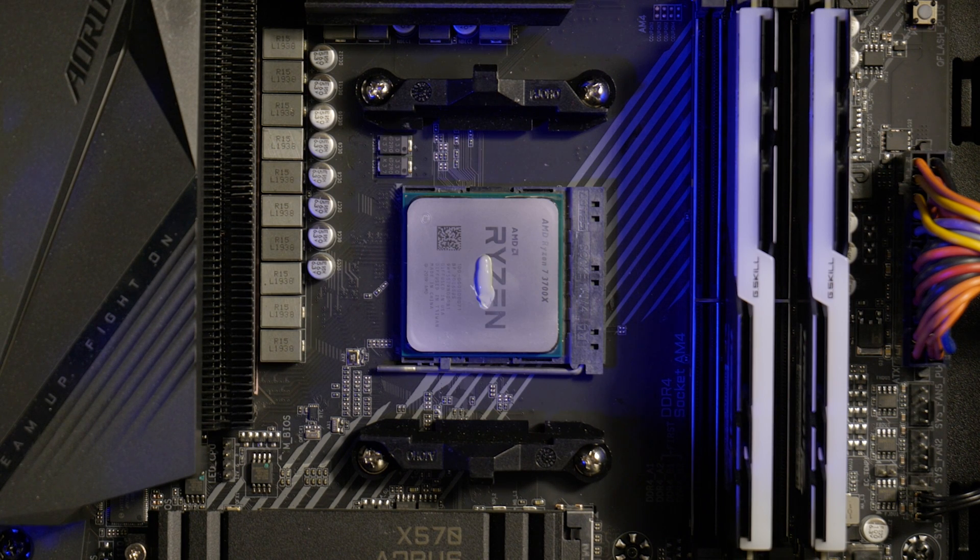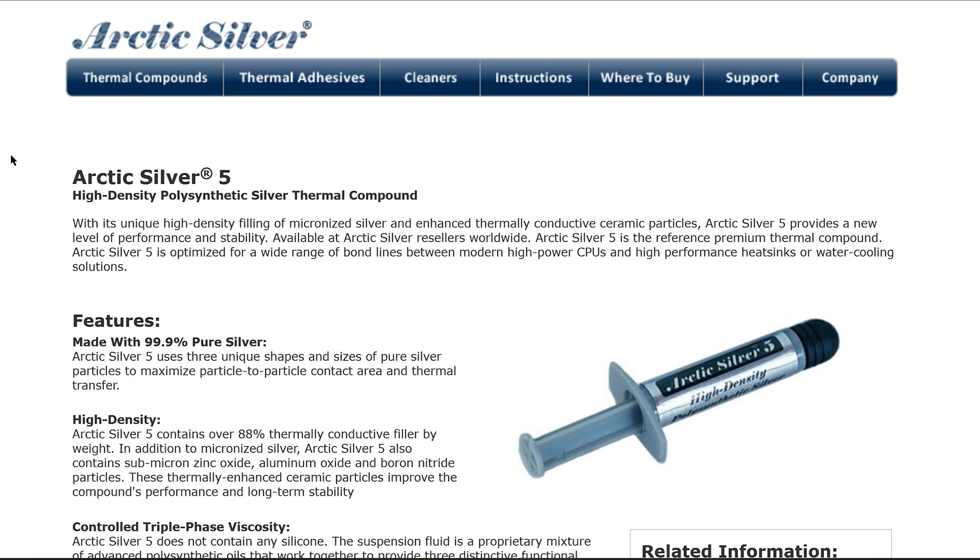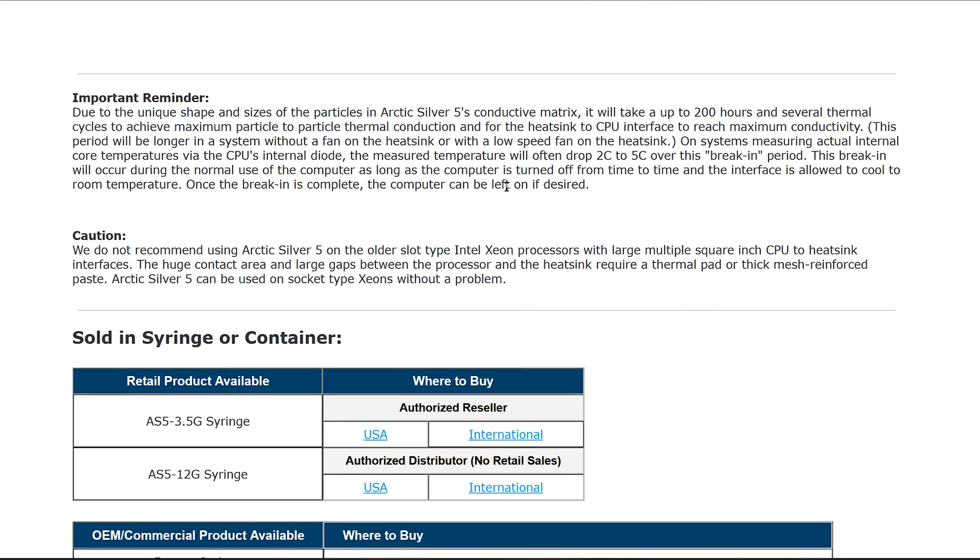So it's finally time to tackle the age-old question of break-in time of thermal paste. The theory is that when testing thermal compounds there's a prescribed amount of time required until the paste reaches maximum effectiveness, which in theory nullifies the validity of tests whose procedures include swapping out different thermal compounds in succession without giving them a chance to break in. In this case we are specifically looking at Arctic Silver 5, and conveniently you can find directly on the manufacturer's website an important reminder that outlines this phenomenon.